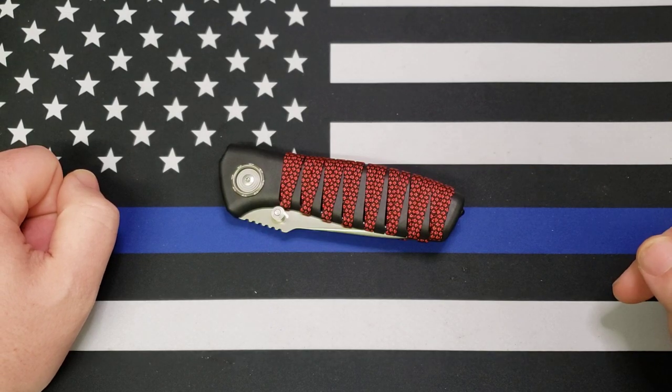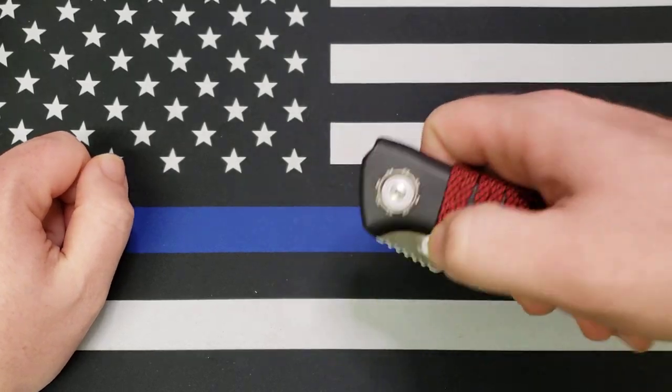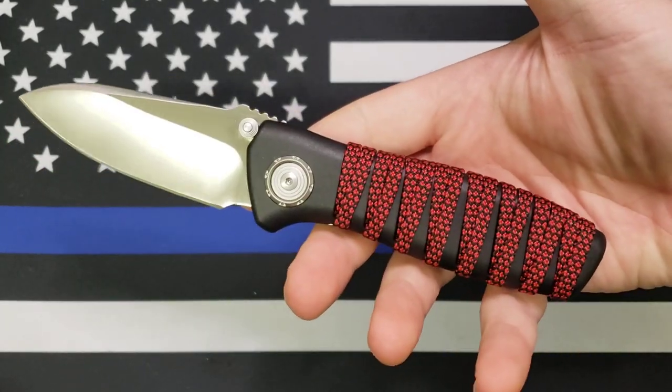Hey y'all, this is Sergeant Dan with Palmetto Edge, and today I have a review for you of this guy right here. This is the CRKT Parascale.